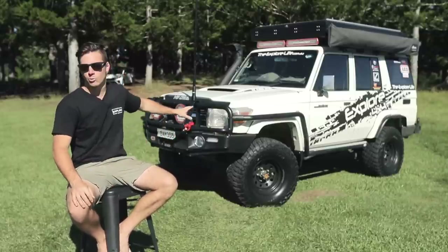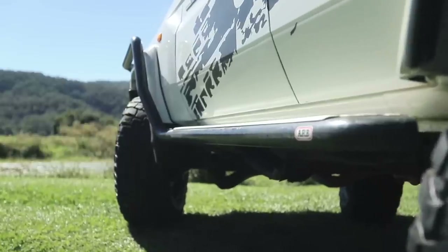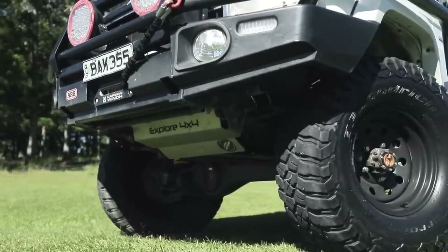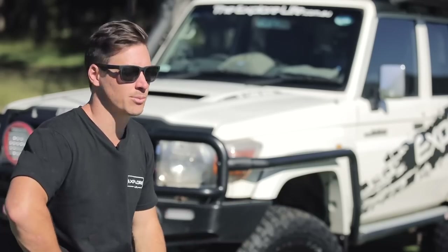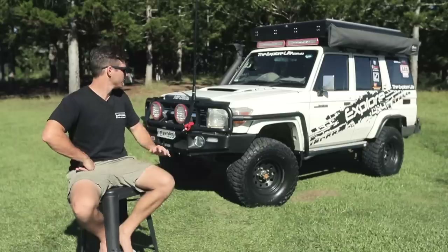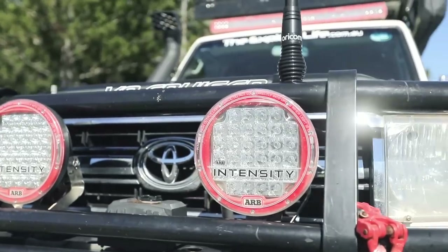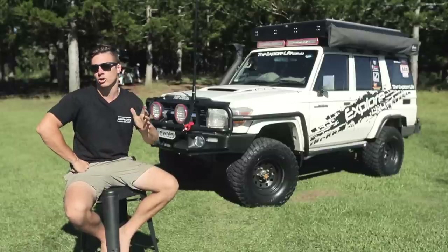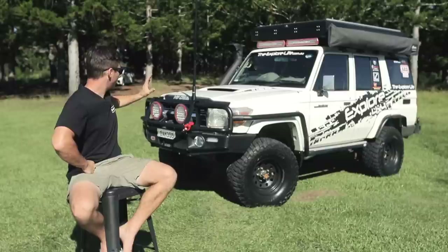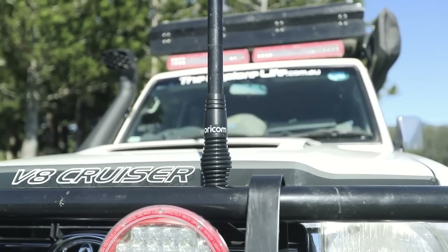Up front we've got protection — I'm running the ARB Big Tube Deluxe bull bar, running into the scrub bars and side steps. Underneath, there's a custom off-road stainless steel bash plate covering front-on and underneath impacts, with brush bars on the side. On the bull bar I'm running a nine and a half thousand pound Warn carbon winch. For lighting I've gone with ARB Intensity lights on the front, matched with Intensity light bars up top — good lighting is an absolute must for the long kilometers we do at night. I've also got my Oricom aerial on the front of the bull bar for the two-way system inside.